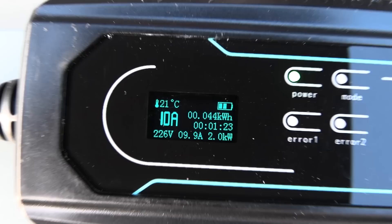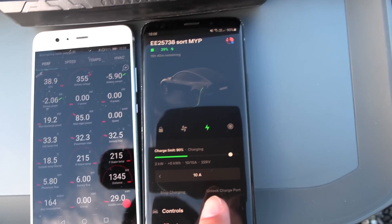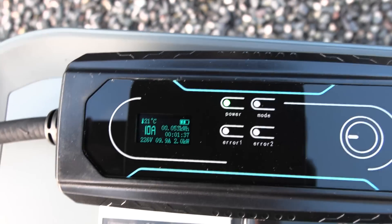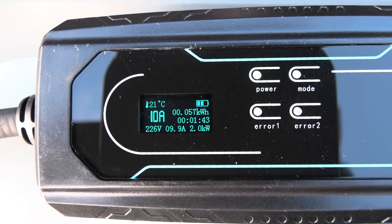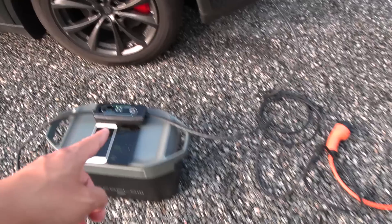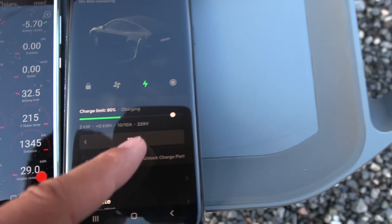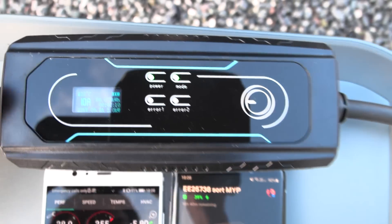The temperature goes up now. Still reports two kilowatts at 226 volts. Interesting — this one reports 228 volts, now 229. Is this one also fluctuating? Because we measure the voltage here, but then the car measures the voltage there — do we have three volts drop in the cable? The car reports 228, this one is 226. There is no logic here. Battery power goes slightly up, slightly more than two kilowatts.